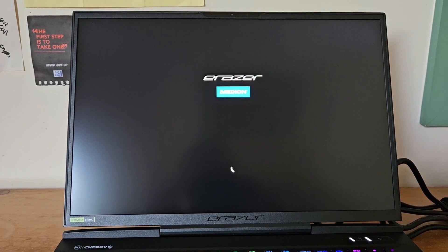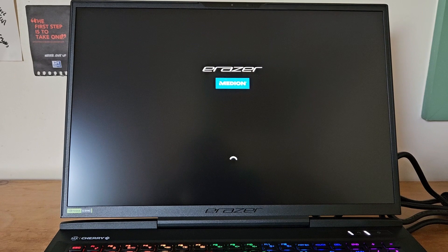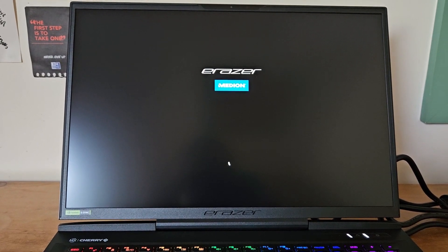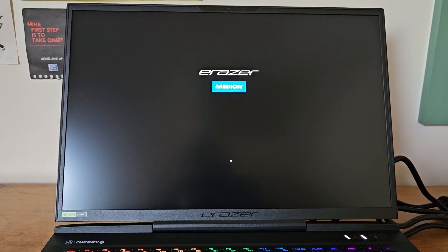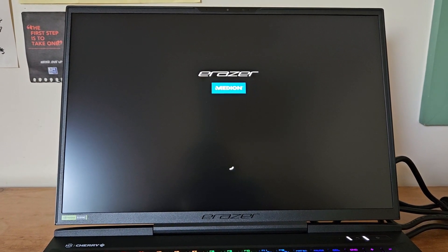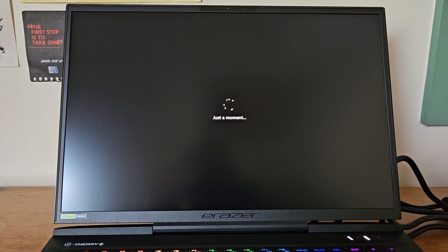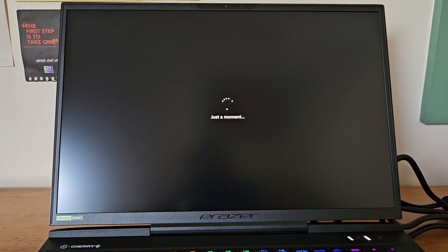Back to the Medion Erazer screen. This version cost just over £2,300. I almost got a Dell, but I got essentially the same specifications here for about a thousand pounds less, so I'm thoroughly happy with my choice.